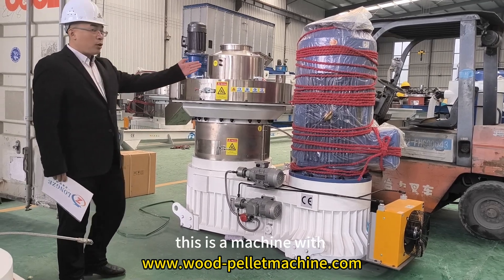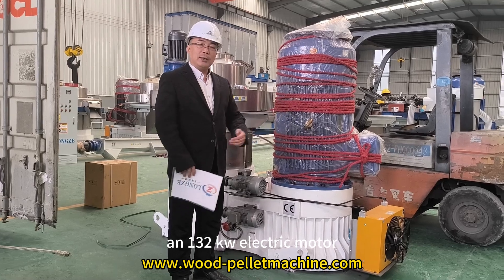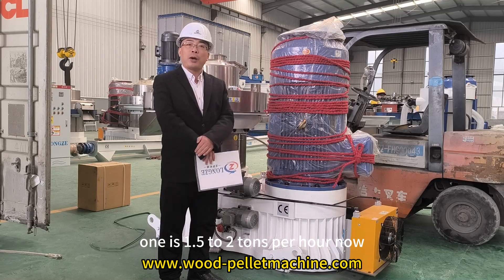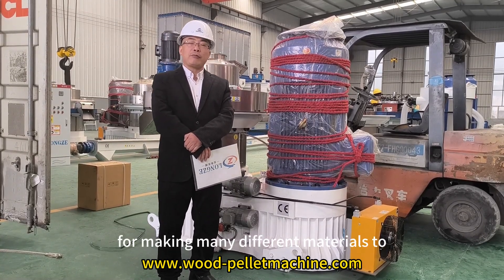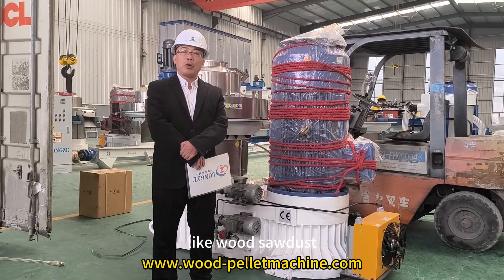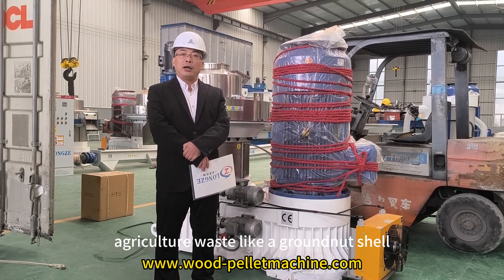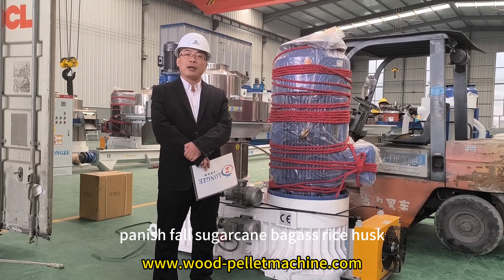This machine has a 132kW electric motor and the capacity is 1.5 to 2 tons per hour. This machine is suitable for making many different materials into pellets — for example, wood chips, agricultural waste like groundnut shell, peanut shell, and sugarcane bagasse.